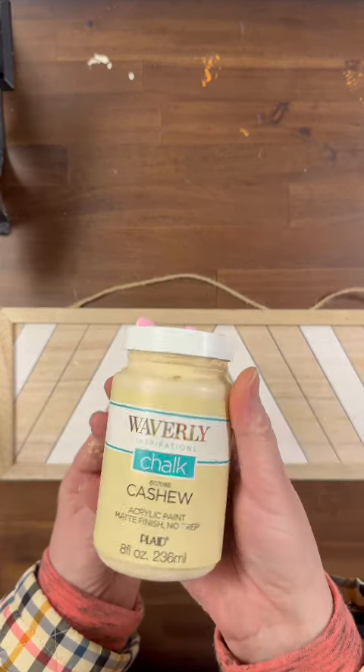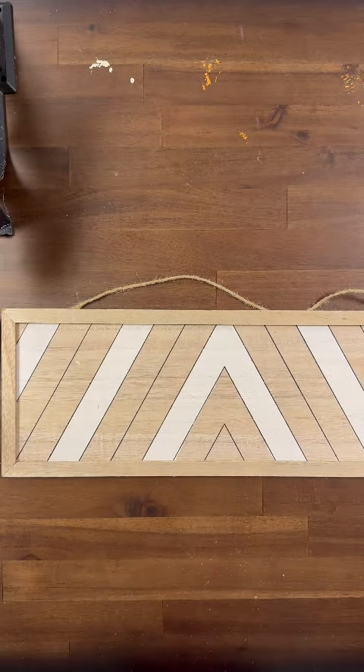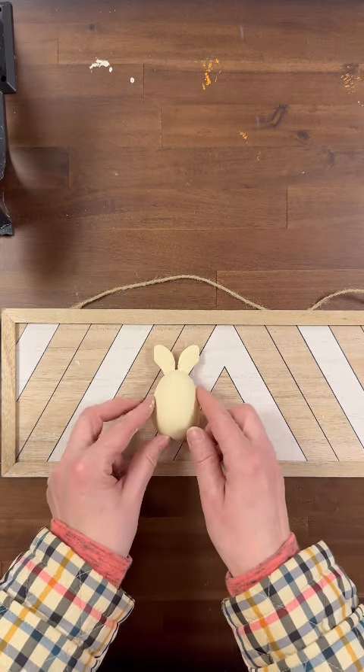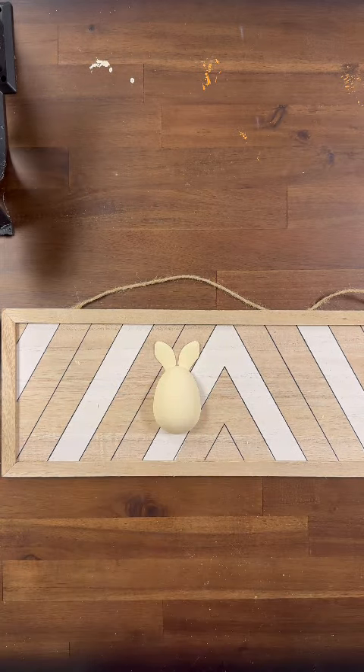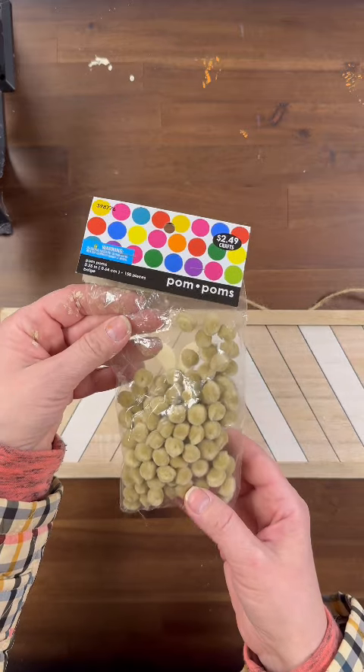The first thing I'm going to do is take my cashew colored chalk paint and give my bunny two coats. Look how pretty that looks — he's no longer that silly pink bunny, but he's this pretty elegant cashew colored bunny.